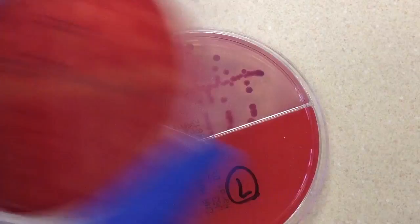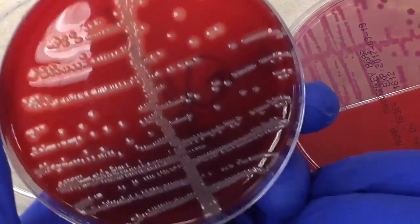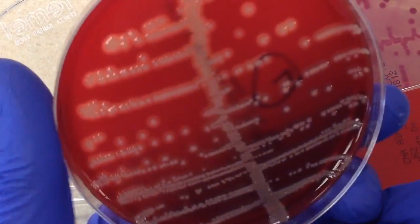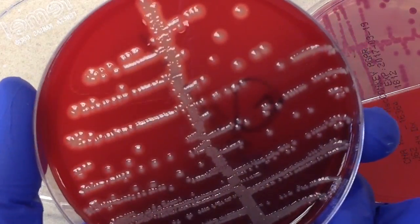Our next urine culture here — let's go ahead and take a look at our sheep blood plate. Now, you can see it on this one: there's beta hemolysis around these colonies.